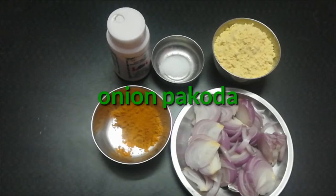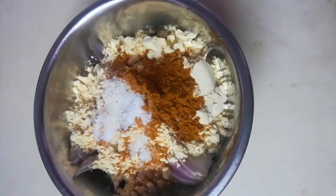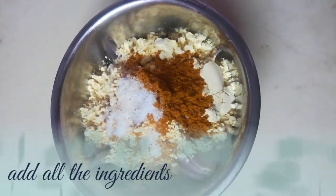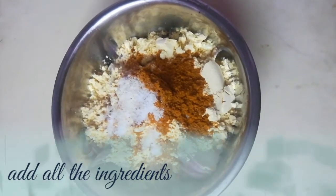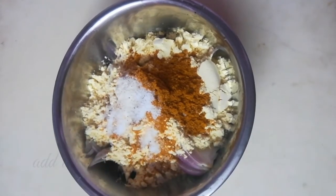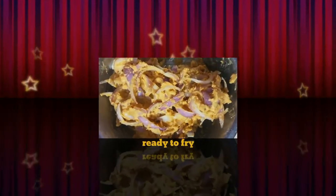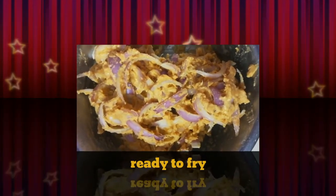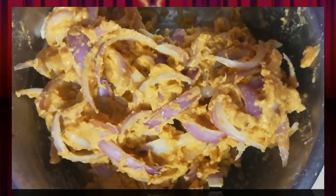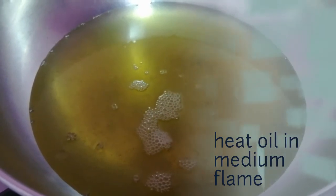We will now taste this. We have added a couple of ingredients. Now, we add oil to the pan on medium flame. We add oil and let it cook for 5 minutes.